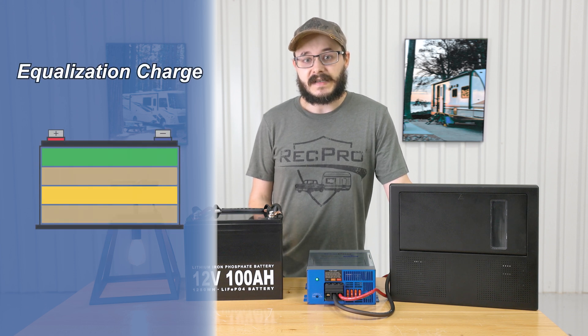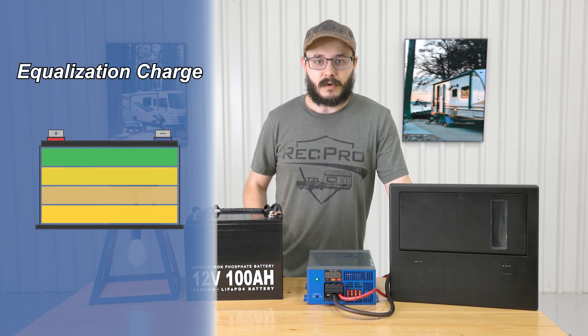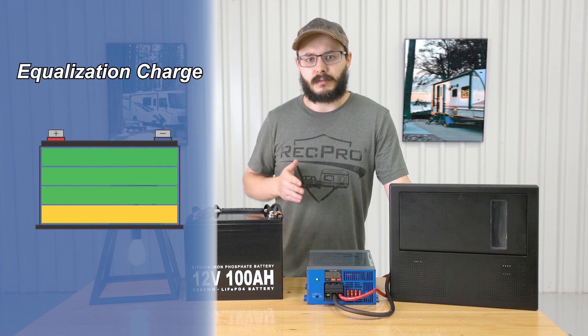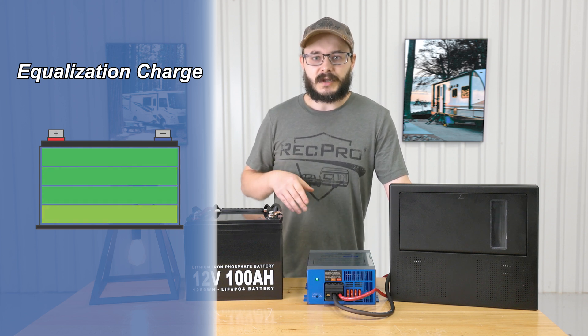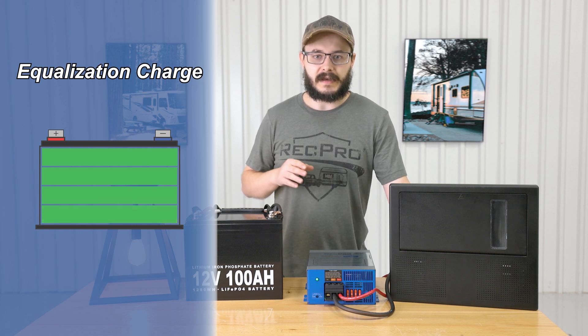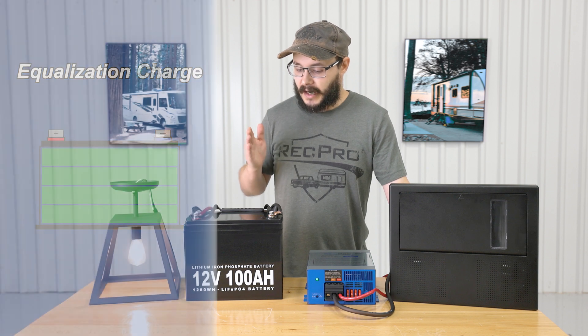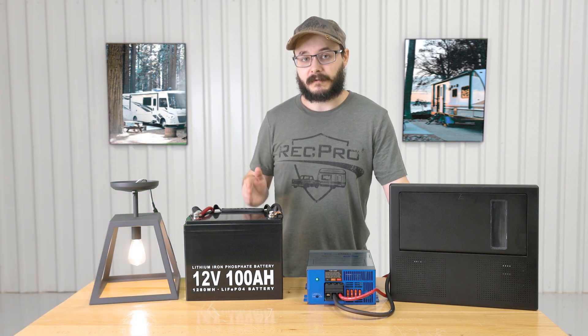Lastly is the equalization charge. This charge will balance the voltage of each battery cell in your battery while removing sulfate buildup, which helps significantly prolong the life of your battery as well as its capacity. So your battery will stay operating at its best for longer.